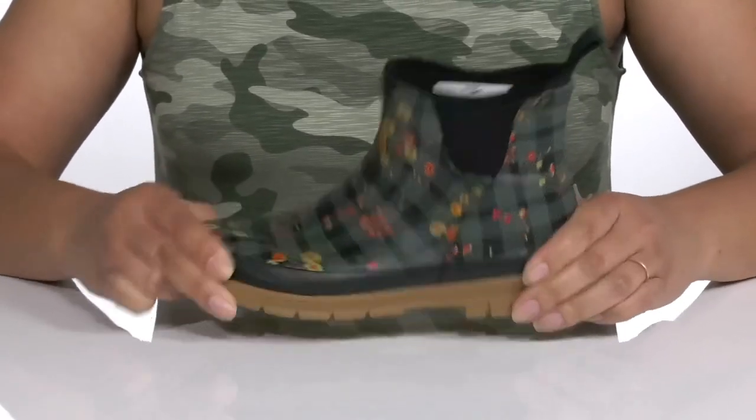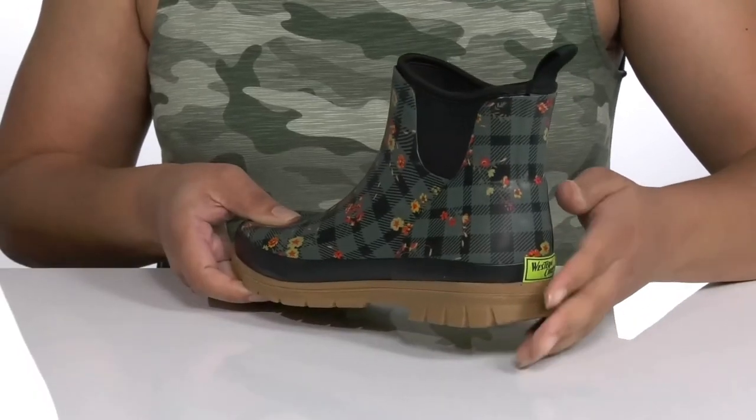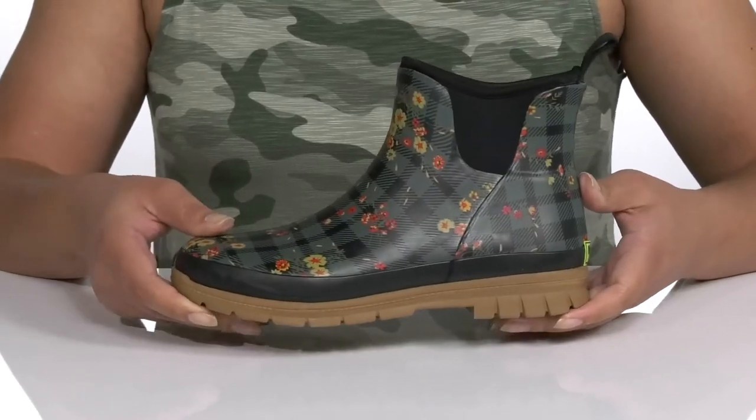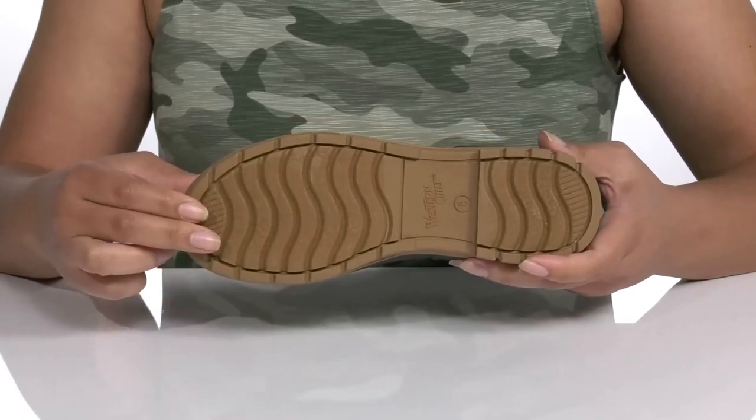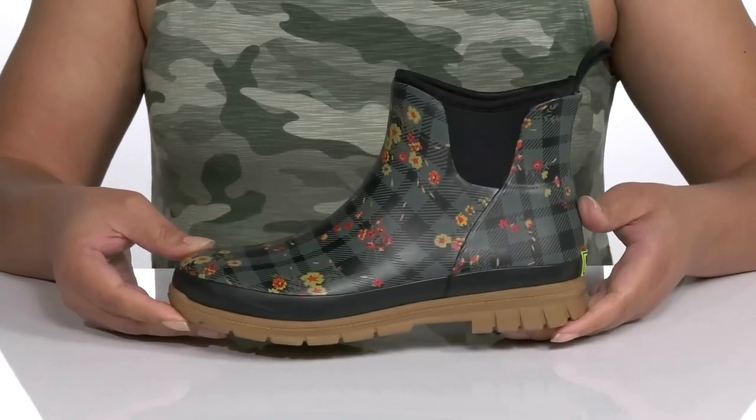The midsole has lots of flexibility, making them great for all-day wear, and you'll get a little boost in height from the heel at the back. It's all on top of a durable man-made outsole that is textured to give you the best grip. Make these your go-to pair for wet and rainy days!